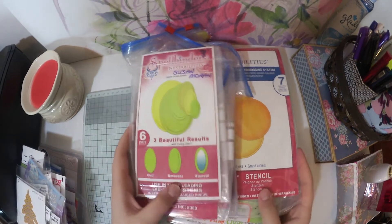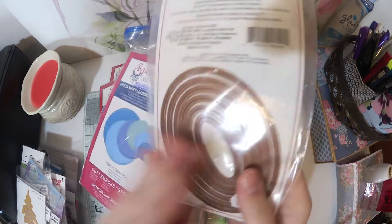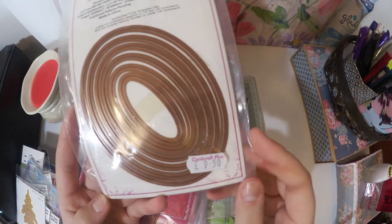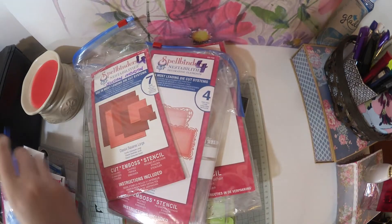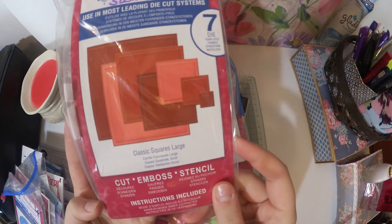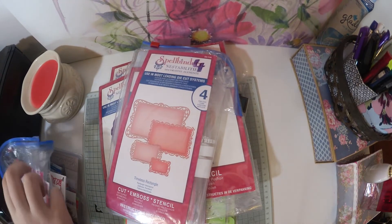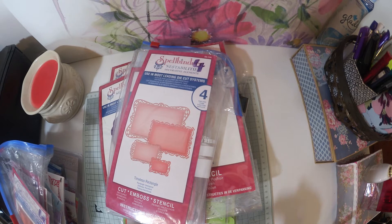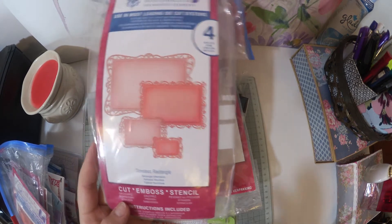And then we come to the really fun dies because this is the most expensive one — obviously Spellbinders. The ones that look like that — new price here is £9.50, and I paid less than a pound per piece. And then this one, it's open but that's fine. And then we have this one which is just squares. Spellbinders squares are really good — you can just cut them out so much easier than with every other die.